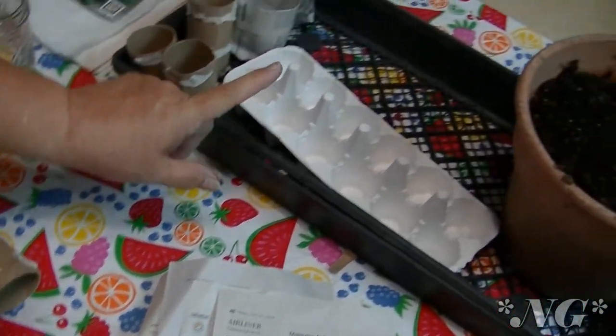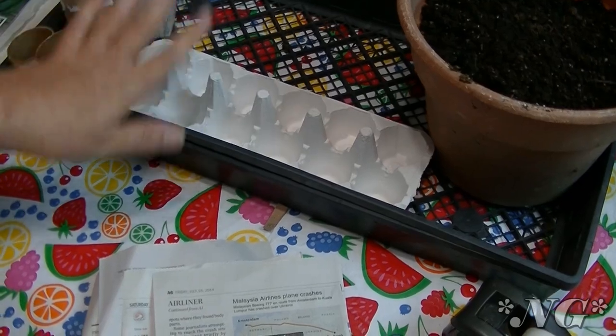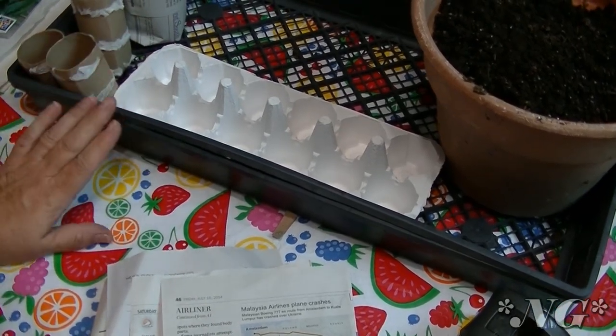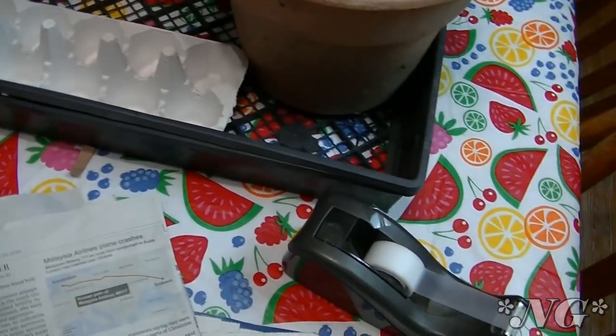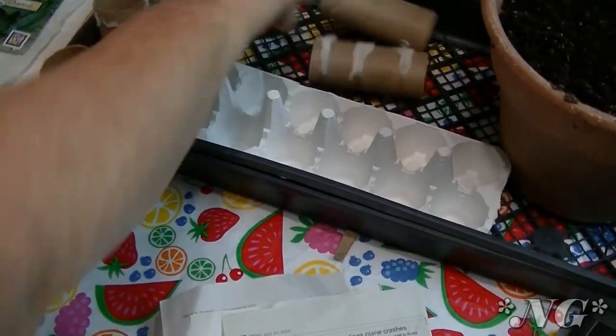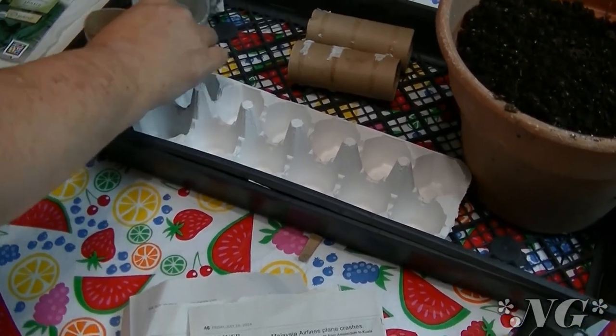I have an old nursery tray here. In high season they're giving these things away, and if you buy a tray full you end up with a bunch of them in your yard — I have a bunch under my potting table. So don't throw your trays away. They're so useful when you have to carry things back and forth out into the garden.